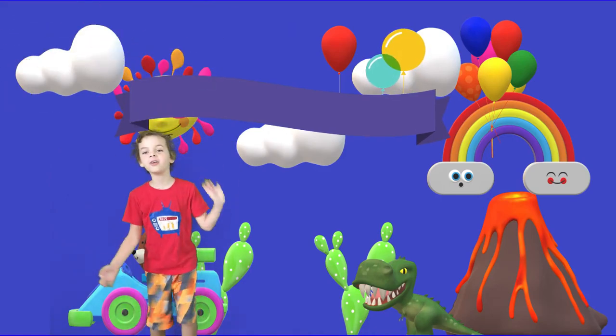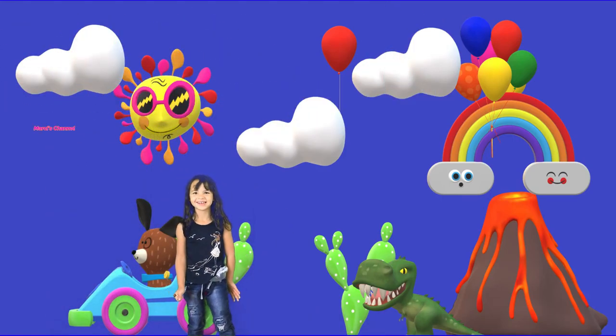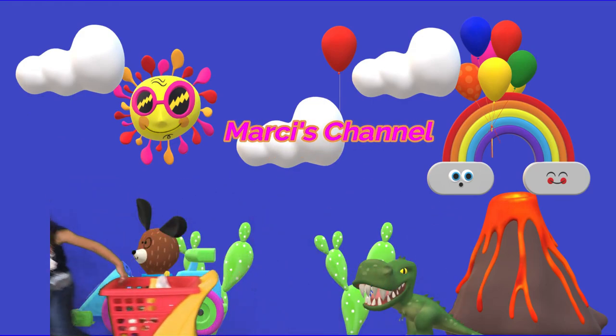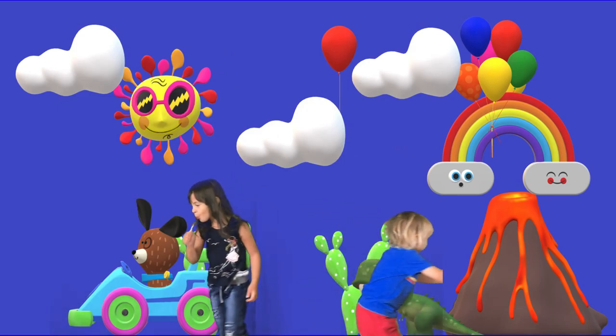Welcome to Cool's Family Fun Channel. Today on Cool's Channel, we're going to go dragon egg hunting. Let's go hunt. Look for some dragon eggs.